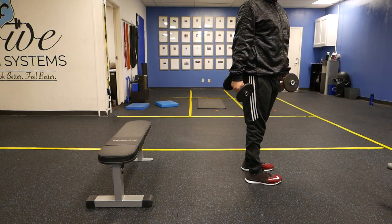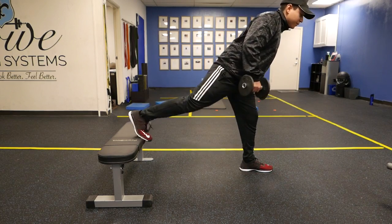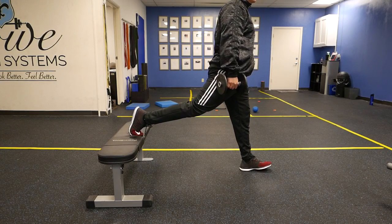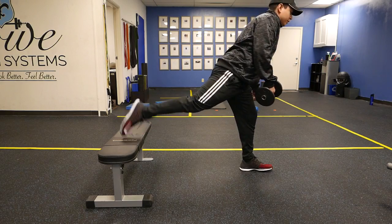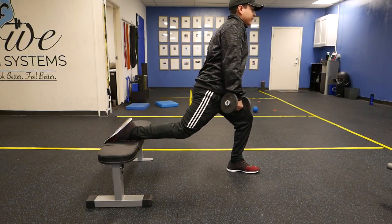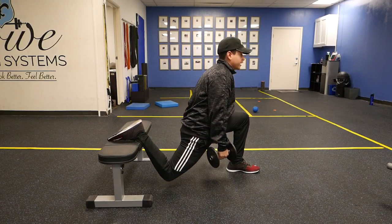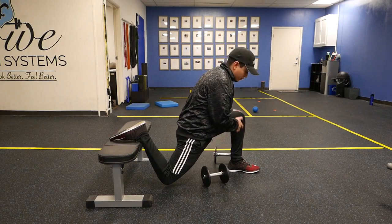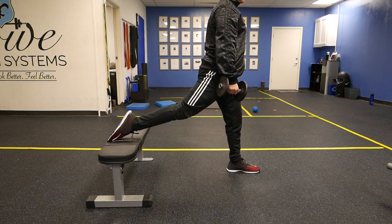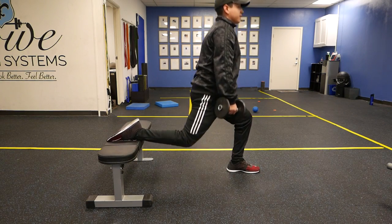The way I personally like to do this is using my foot to push against, but another way — if you have some issues with your toes or your big toe being able to bend — you can also put this flat, ankle flat. What we're going to do is come down, try to keep the shin as vertical as possible, try not to shear forward like crazy, and we're going to come back up. So down and then up.